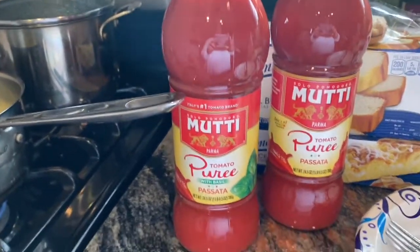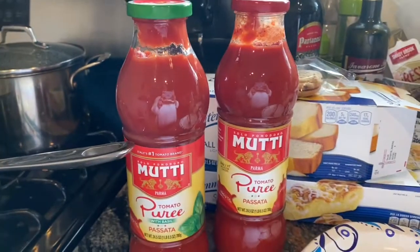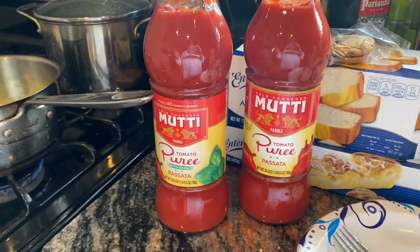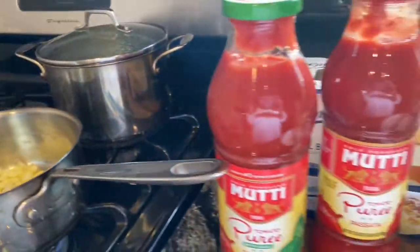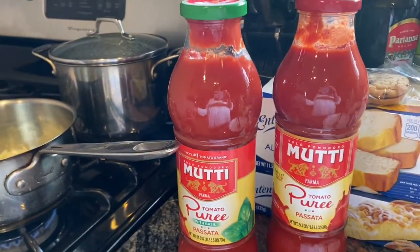I'm putting in this nice passata — tomato puree — in with my onion. I'm making two batches because for the stuffed shells I need sauce on the bottom of the dish, some on top, and then I'm going to put my stuffed shells in the fridge until tomorrow since I'm not baking them today. I'll need extra sauce for when they're done baking.